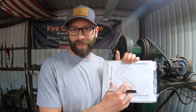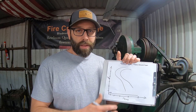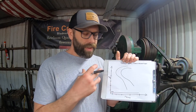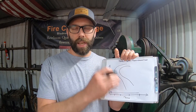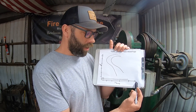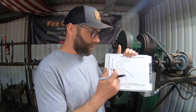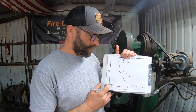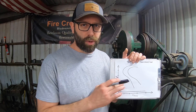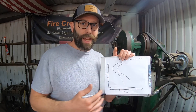Each steel has its own specific TTT diagram because depending on the carbon content and alloy content, the steel reacts very differently. This is just an illustrative version. On the time axis down here, it's exponential, not linear — so you've got roughly one, five, ten, a hundred seconds, and then it quickly goes very high. Temperature is up around 1500 degrees, but what's crucial is to look up a TTT diagram for your specific steel after we've explained what's going on here.